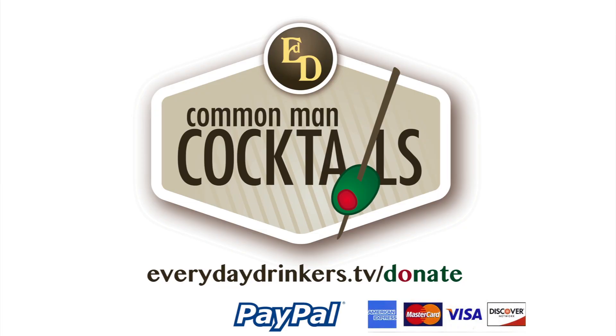This episode is brought to you by our fans. You can show your support at everydaydrinkers.tv slash donate. You guys are like the grenadine in our tequila sunrise — without you, we just have alcoholic orange juice.